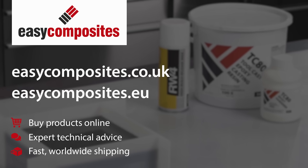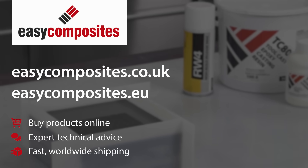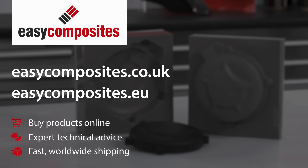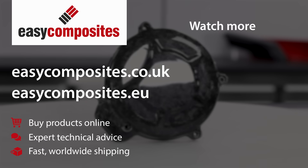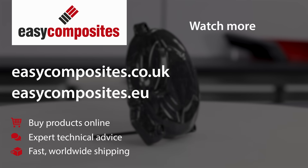Of course all of the equipment and materials that you've seen used in this video can be ordered online from the Easy Composites website. If you're based in the EU you can now order directly from our Netherlands warehouse on easycomposites.eu, and for the UK and the rest of the world please visit easycomposites.co.uk.